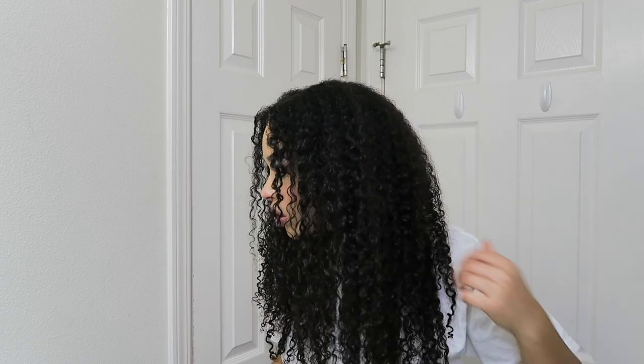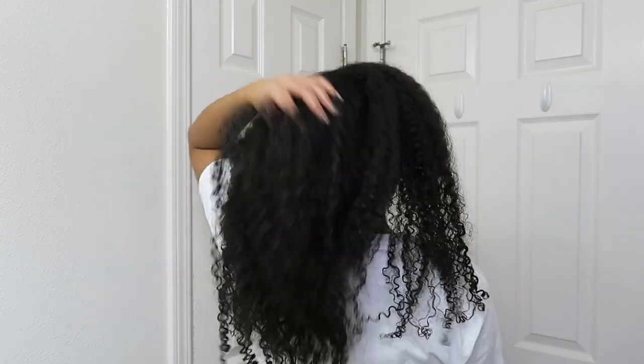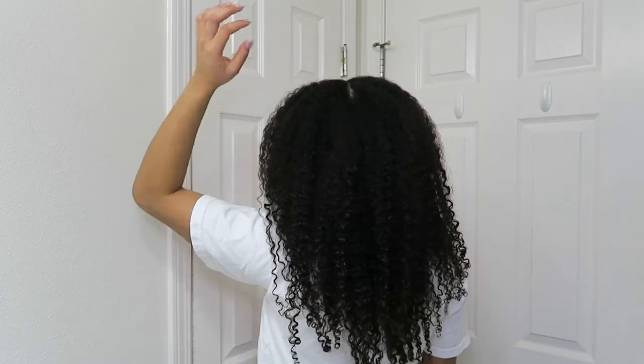Okay, edges are laid, hair is fluffed out. I feel like it is dry enough now to where I can kind of separate a little bit more, just the clumped up pieces like that. Okay, this is the final look — I'll show you the back — and that is my updated curly hair routine.